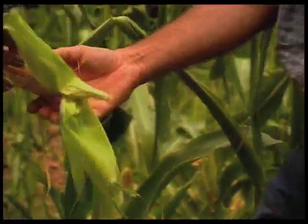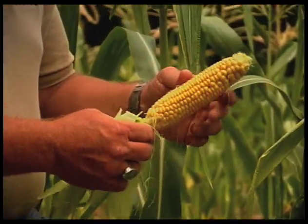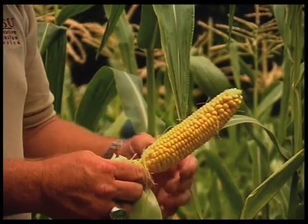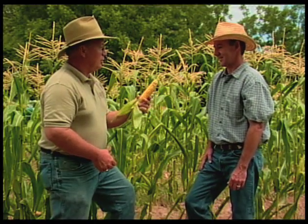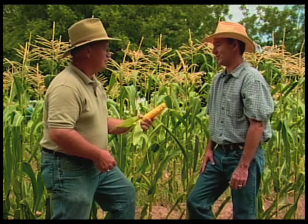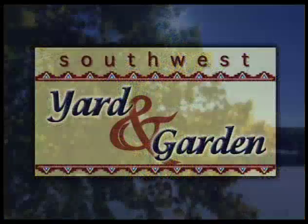One of the things about corn — when you do pick it at prime picking time it needs to be utilized right away. It's not one that can be stored very easily, so you do want to take it right away. I think this needs to go into a pot of boiling water. Well, we've got a pot on the stove right now and we can pick a few ears here and try some out for lunch, John. Thank you, Bill. Thank you.